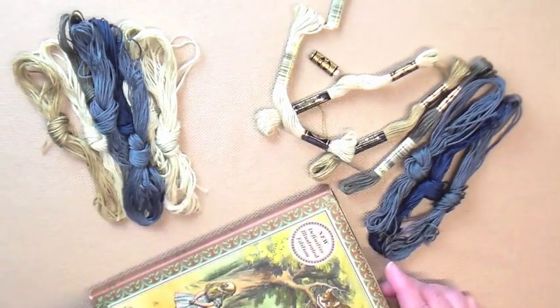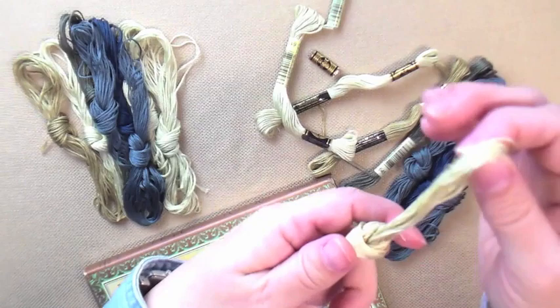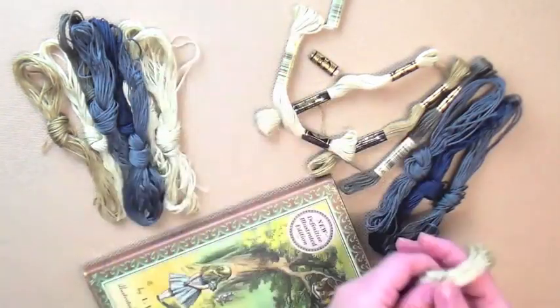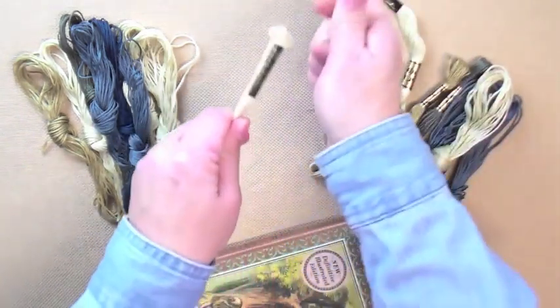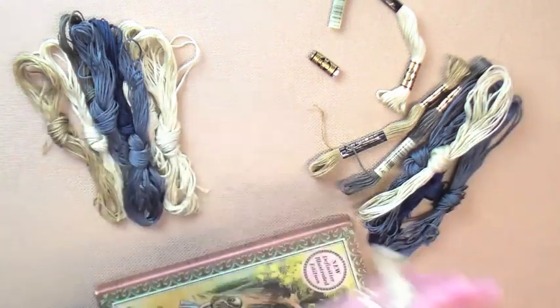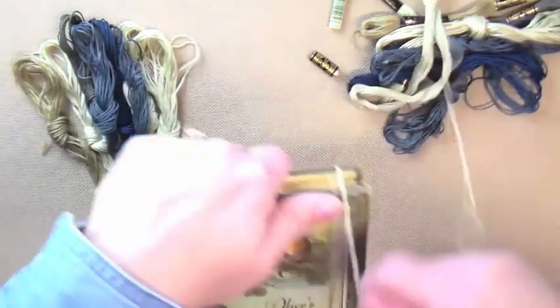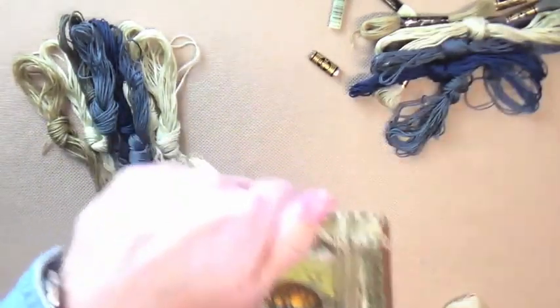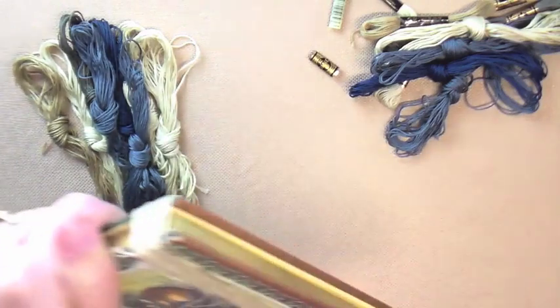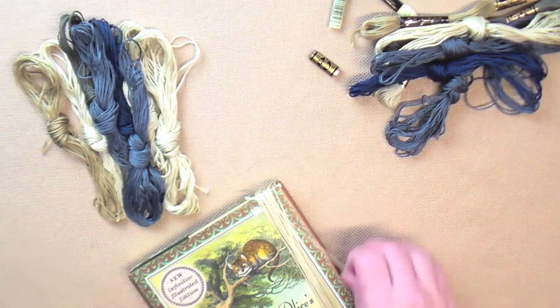For this project, I'm going to have enough floss prepared to punch the same pattern three times. For one of the projects I'm going to use tea dye, for one I'm going to use brewed coffee. And since they're all the same pattern, it will show you what the different dyes do. This particular pattern I'm going to be punching is a free pattern available in my free pattern library at doodleloveprimitives.com.